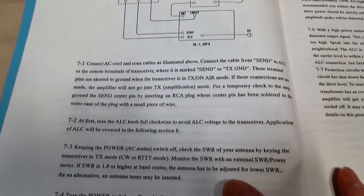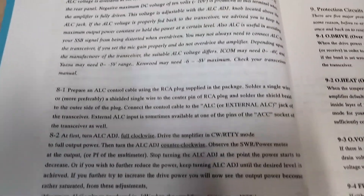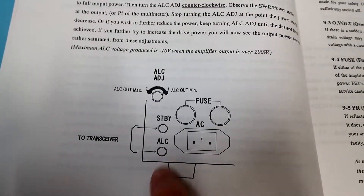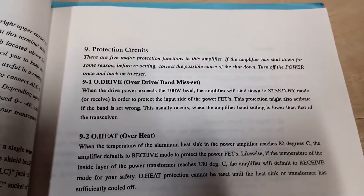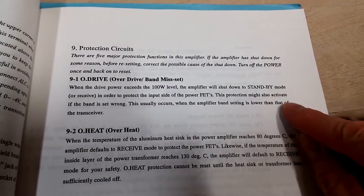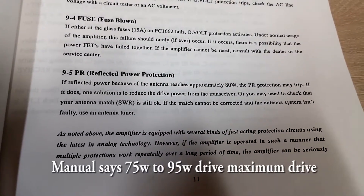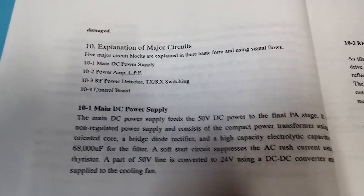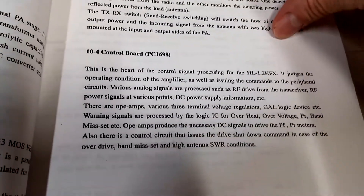Here's correct operation information. There is an ALC knob in the back you can set to control it — it's got an internal limiter. My ICOM 7300 doesn't seem to have the strength to trip the amp anyway. The ALC and standby inputs are connected to my 7300. When the drive power exceeds 100 watts the amplifier will shut down to standby mode to protect itself. Also, if the reflected power reaches about 80 watts the protection may trip — it's got protection that'll keep the reflected power from damaging the amp.